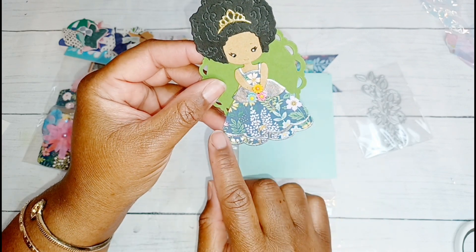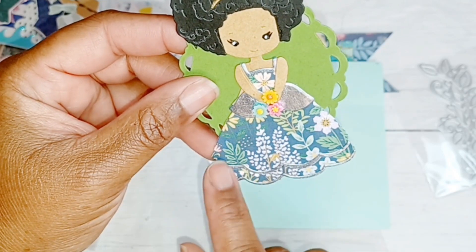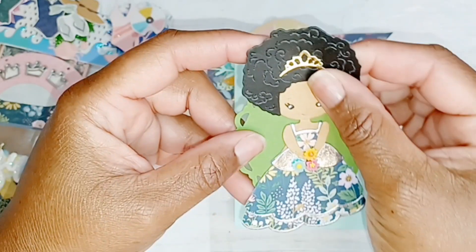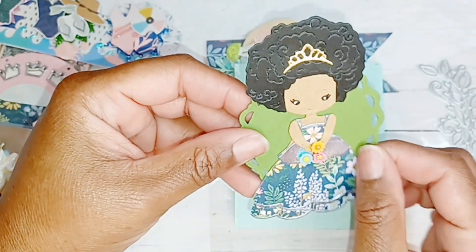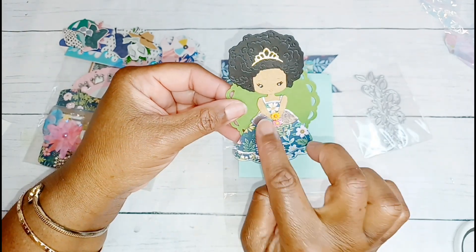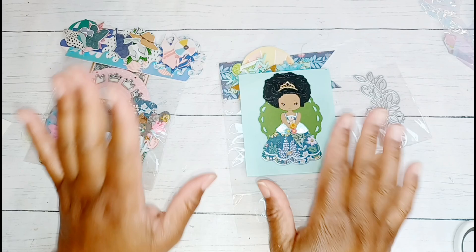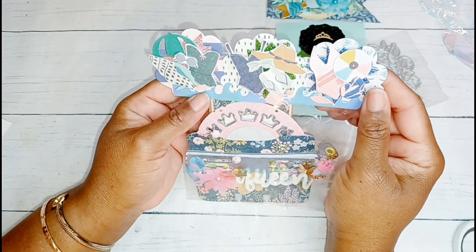I wonder if the die came like this or if she die cut the silver parts again and added them on here, but that is so cute. To be able to build up on a die - I think that's gorgeous. Love the tiara, she's got her curly afro going on - yes ma'am! Those flowers are so teeny tiny, super super cute. Thank you so much Diane for that.